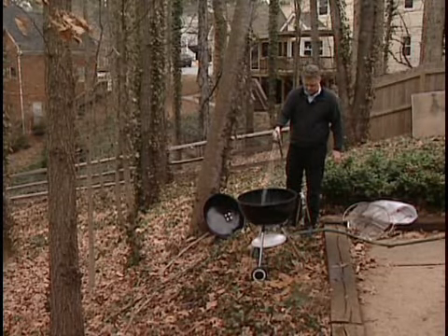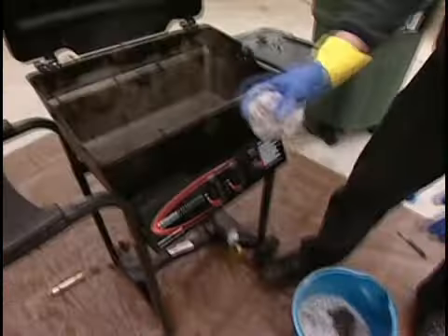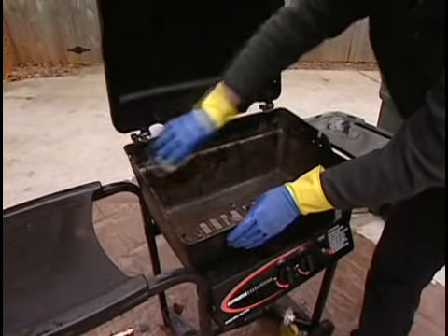In the case of a charcoal grill, a final rinse after brushing the inside works great. After giving the oven cleaner enough time to work, wipe down the inside with a wet rag to finish up.